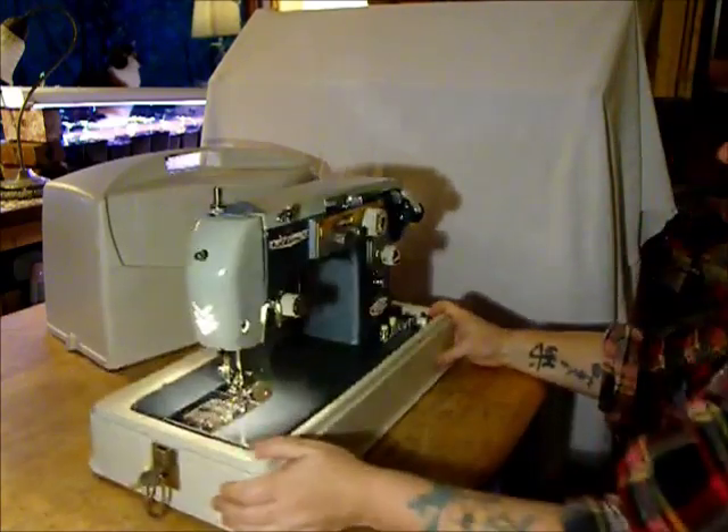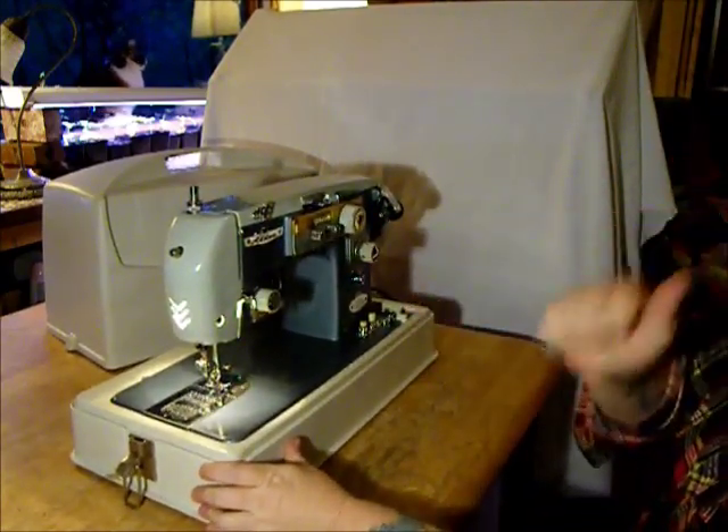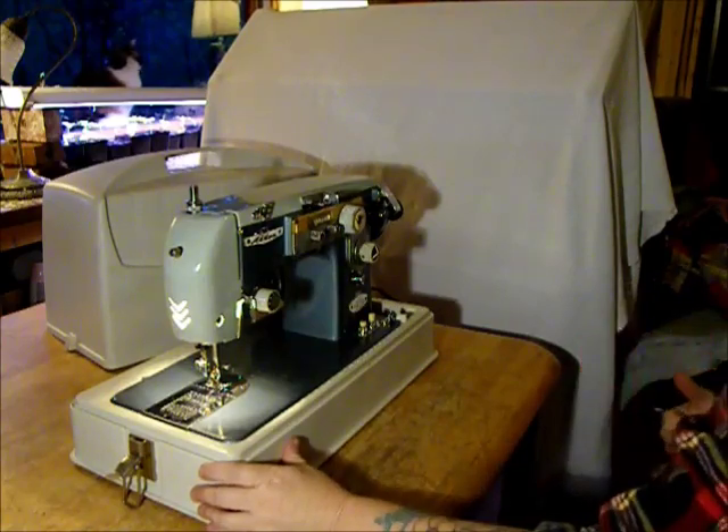There's a bobbin winder here. Not only does it look cool, it sews well. Let's show you how that works.